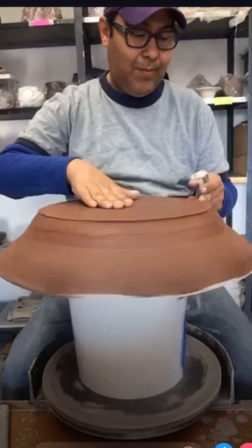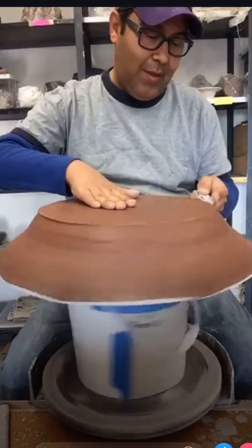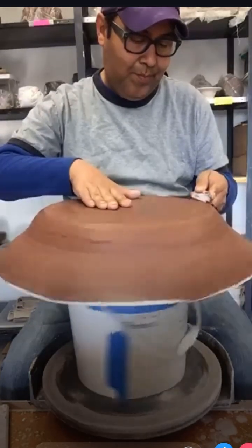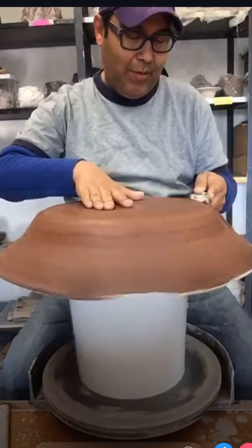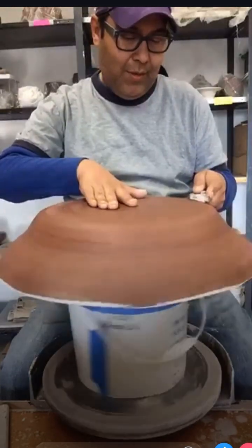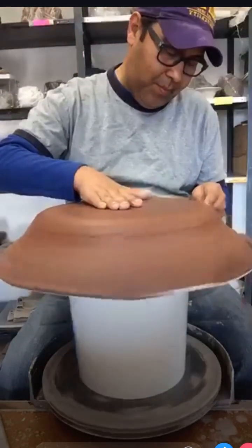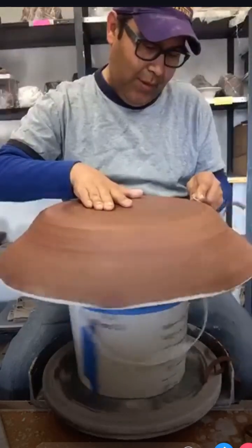Starting to trim. I'm not thinking about anything at all - I just want to get all this extra weight off and trim it up. I know it's not perfectly centered but it wasn't perfectly centered when I threw it either. I always tell my students that I like my things to be wonky, so they're always wonky.